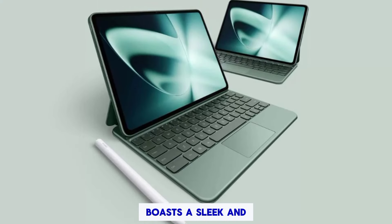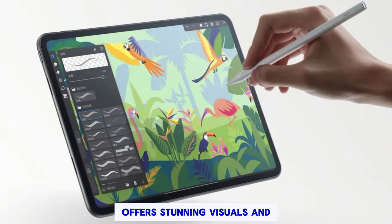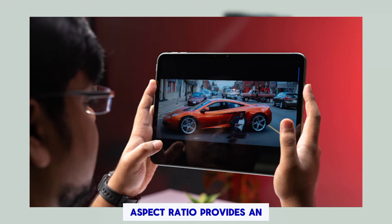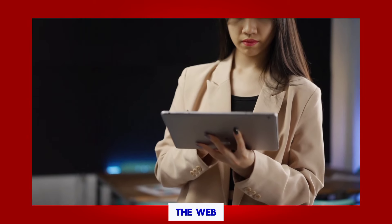Design and display: the OnePlus Pad 2 boasts a sleek and modern design with a 12.1-inch 3K OLED display that offers stunning visuals and vibrant color. The 7:5 aspect ratio provides an immersive viewing experience, perfect for watching movies, playing games, or browsing the web.